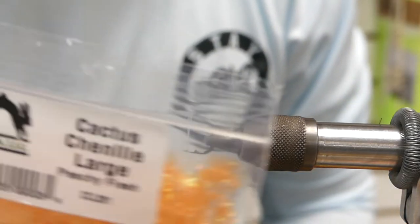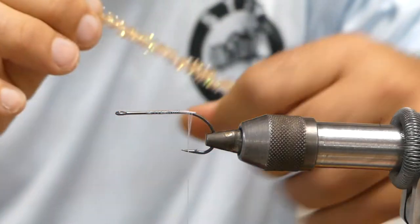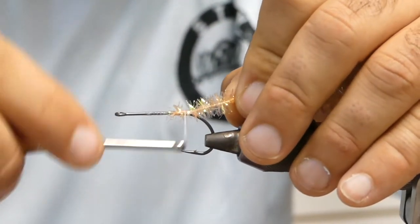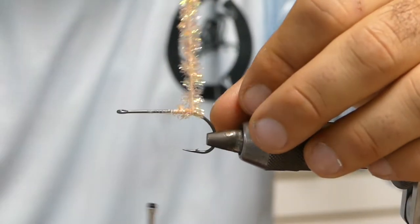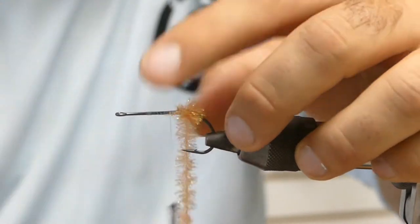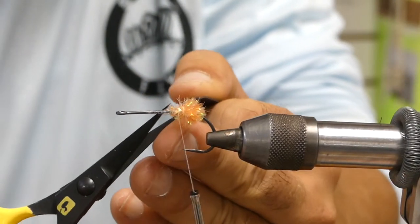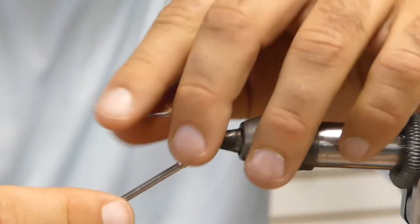We have some peach cactus chenille — large or medium, either one will work. If you're going to use a medium just make sure you do a couple more wraps with it. What we're going to do is build up a little ball of cactus chenille that's going to help it from fouling and give it a little hot spot. Once you have a nice little ball — normally it takes about six or seven wraps — I will actually hold it back and just tie back on it just a hair.